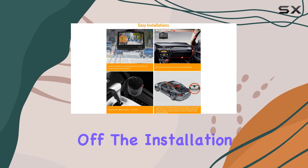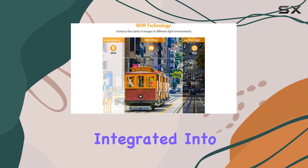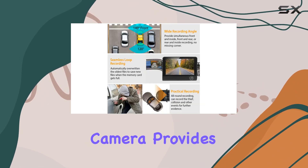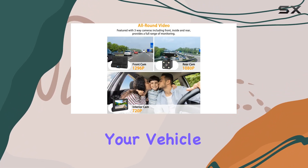First off, the installation process is a breeze. With the front and inside cameras integrated into one unit, mounting is quick and hassle-free. Plus, the rear camera provides valuable assistance when parking, ensuring you have eyes on all sides of your vehicle.